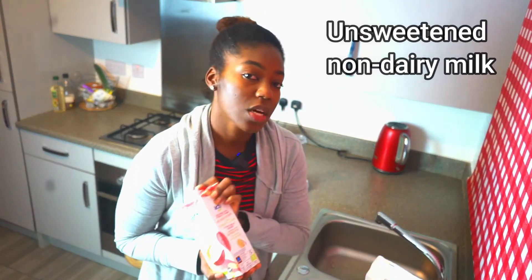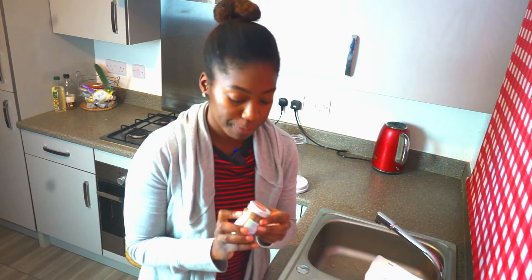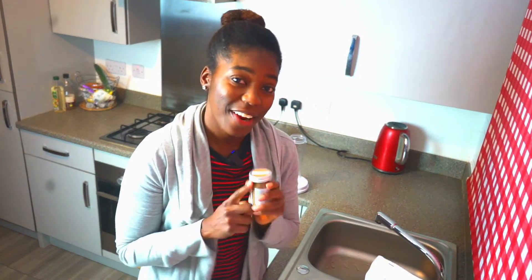Then you need your unsweetened almond milk. It doesn't need to be almond milk — it could be cashew milk, pea milk, hemp milk, flaxseed milk. There's so much out there now, so pick your favorite. And right here, this is the secret ingredient — do not skimp on this one.